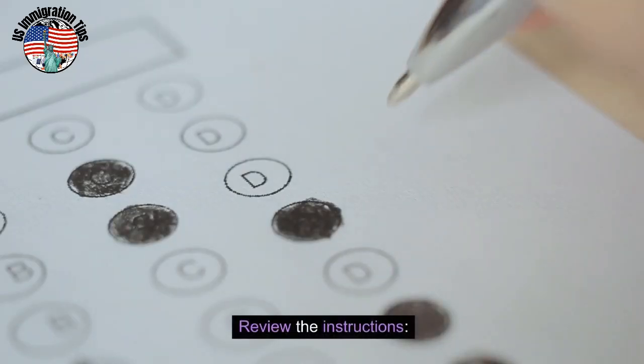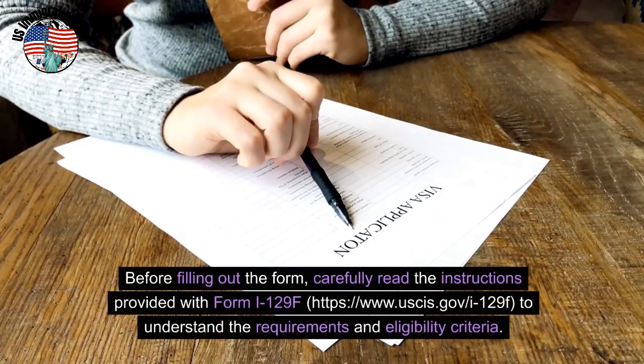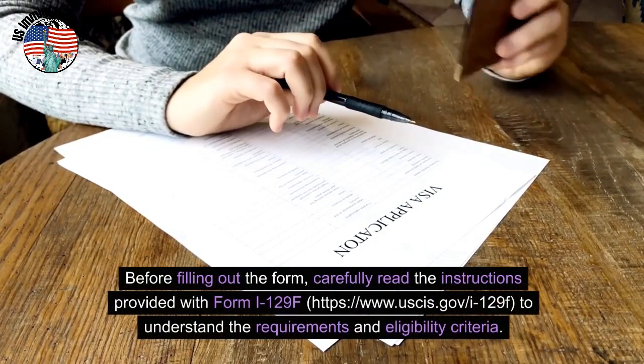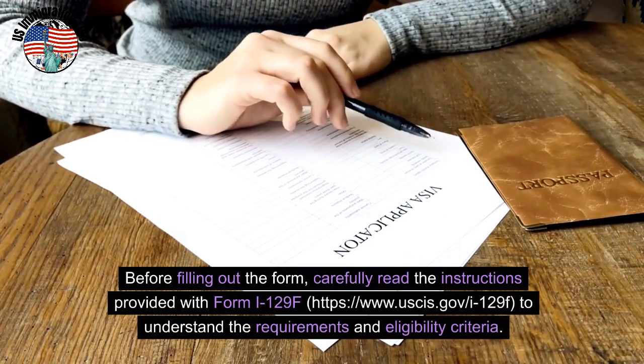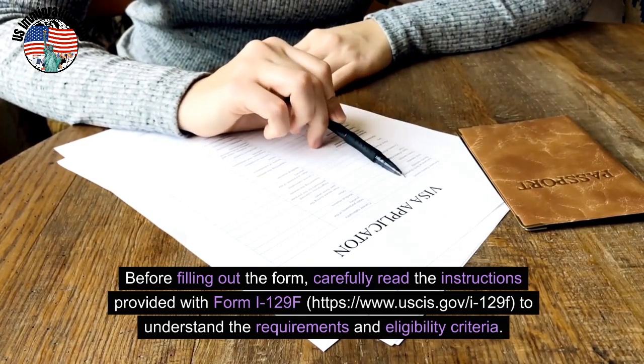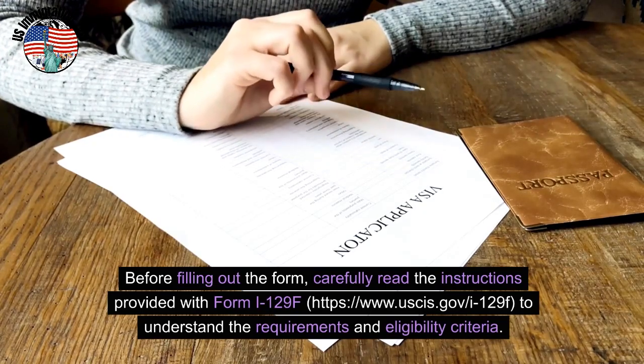Review the instructions. Before filling out the form, carefully read the instructions provided with Form I-129F at uscis.gov/I-129F, to understand the requirements and eligibility criteria.